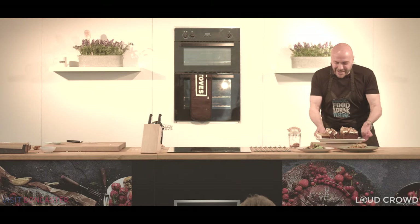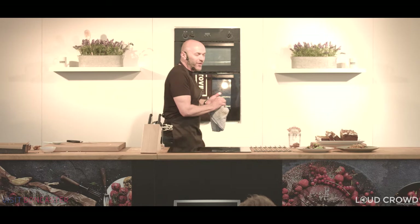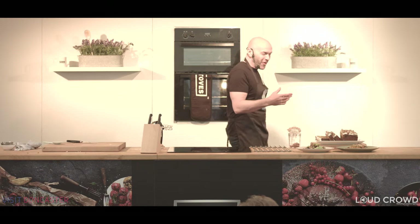So what have we learned today? We've learned about gnocchi and how easy it is to make. We've learned the effect of putting vinegar on your chips. We've learned that you need to make sure your fish is at room temperature before cooking. And we've cooked a rather lovely cake.